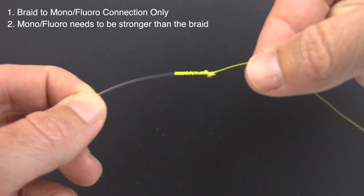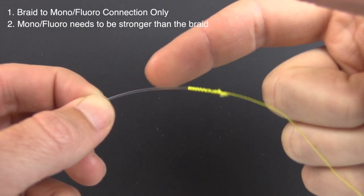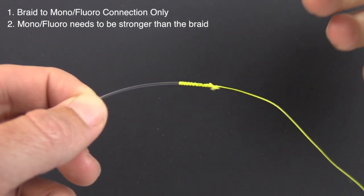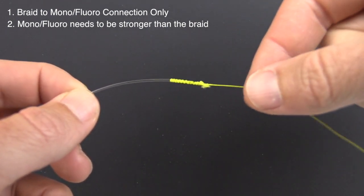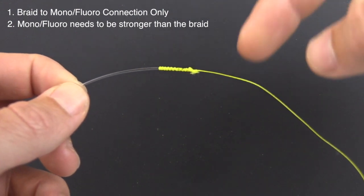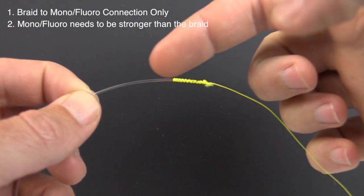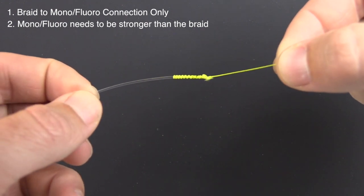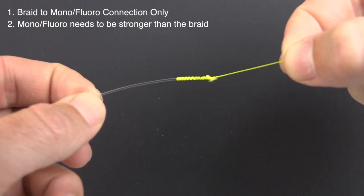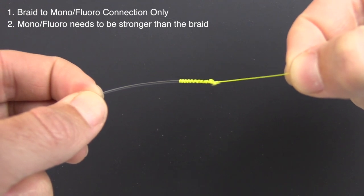If you're using a weaker leader, you don't want to maximize the strength of your braid — you want to maximize the strength of your leader. A knot like either the double uni or the six turn surgeon would probably be the better choice. But when you are connecting a lighter braid to a stronger leader, this FG knot is amazingly strong and obviously as thin as it possibly could be for any line-to-line connection.